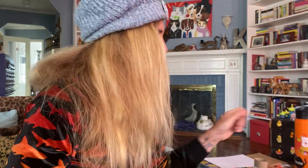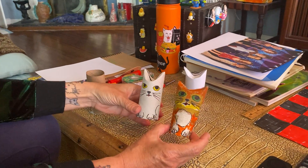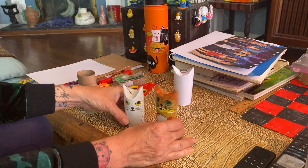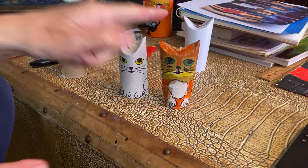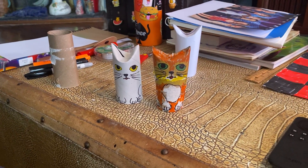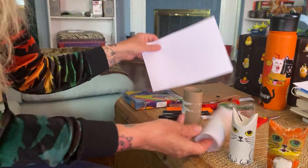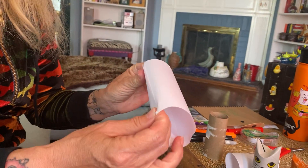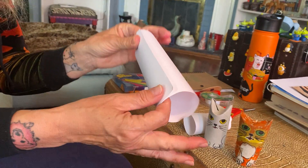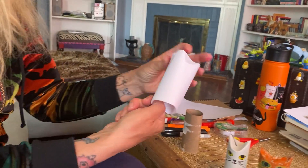Hi, it's Miss Lawrence. Today we are going to make little kitties out of toilet paper rolls, and it's really simple. All you're gonna do is smush the top of the toilet paper roll to create the ears. If you don't have toilet paper rolls, you can also make it out of a roll of paper — just roll it, tape the edges, and cut it a little smaller. Any size works just the same.